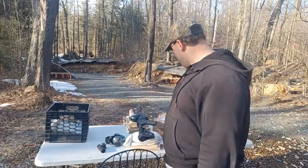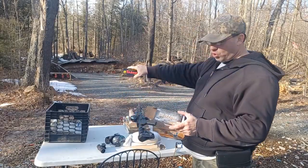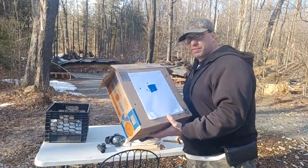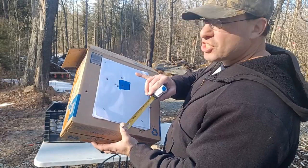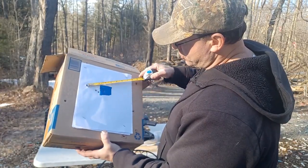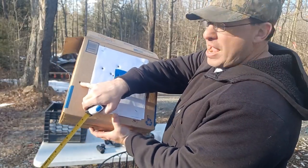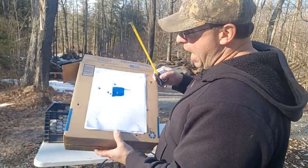I'm working with target ammo — Blazer and Tula. The best grouping I got was the very last one I shot: a six-shot group. If you look here, you've got one, two, three, four, five shots within three inches — like two and three quarters — but then there's one flyer way out that opens the total group up to seven inches.